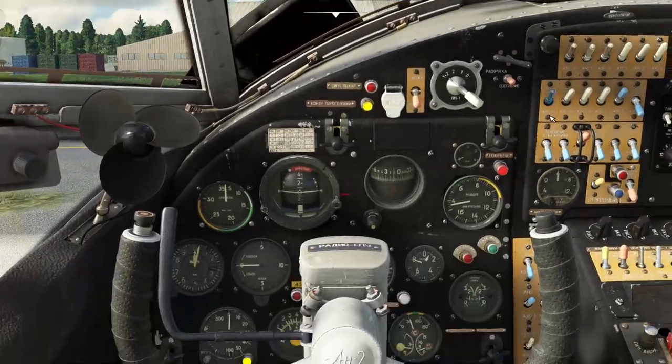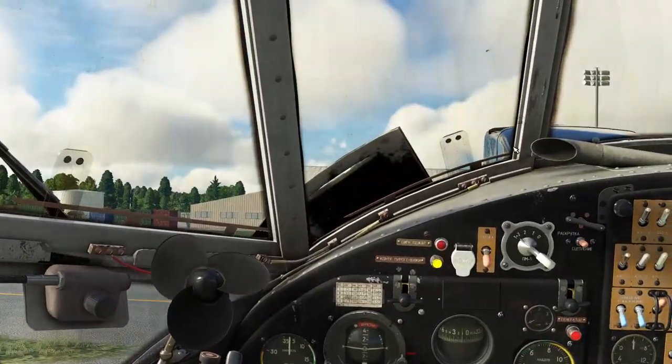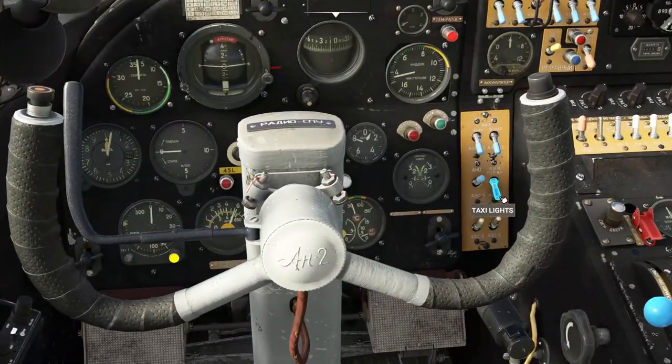Now this is going to present a problem with visibility, so we just have to be careful when taxiing. And we're going to switch on the taxi light.